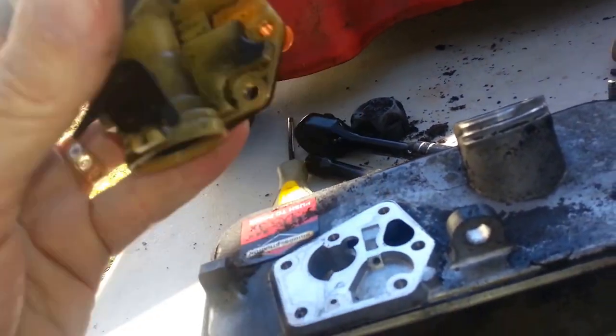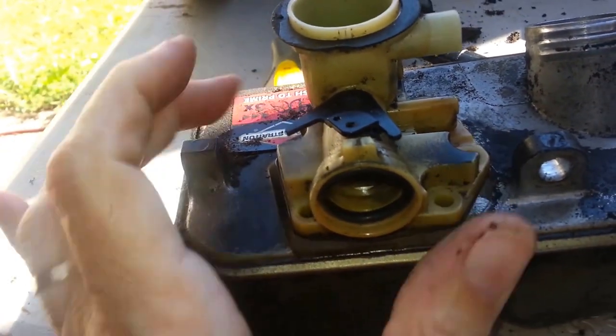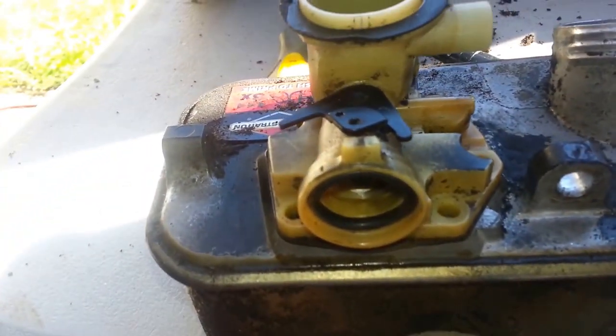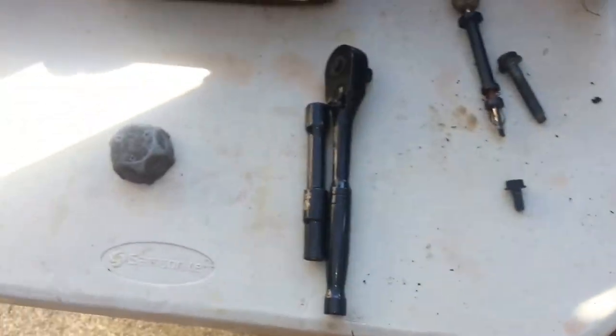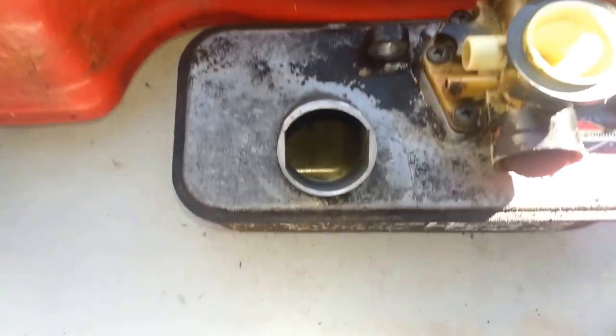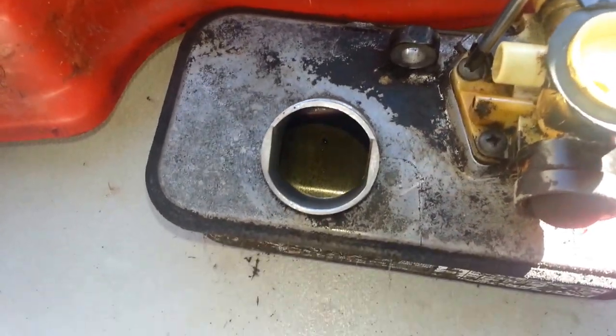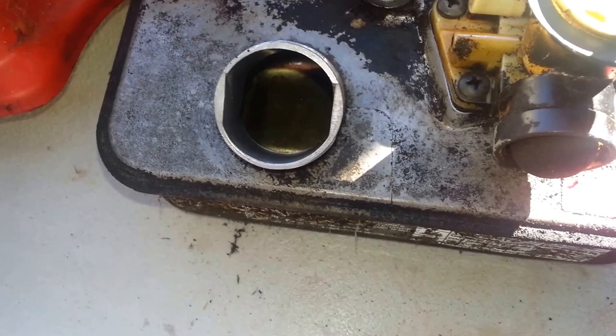It's time to go back together. Get this thing oriented right again — there's the primer bulb, that'll go facing out. Get it back on there good. I've got the five screws in — I'll tighten them down in kind of a criss-cross pattern, like you'd do a tire, so that we get even torque around them.